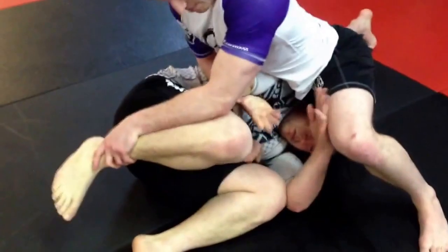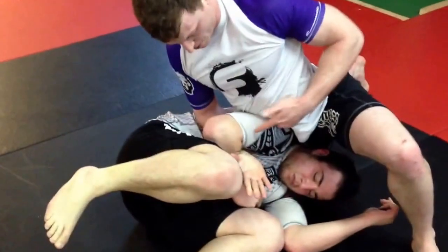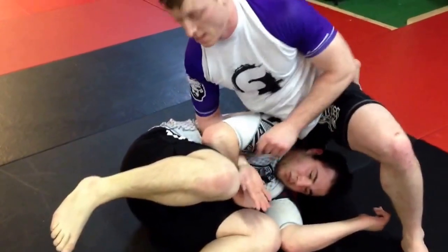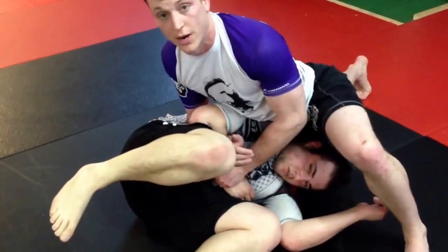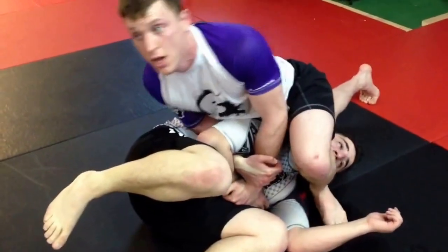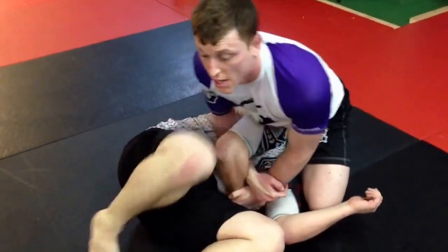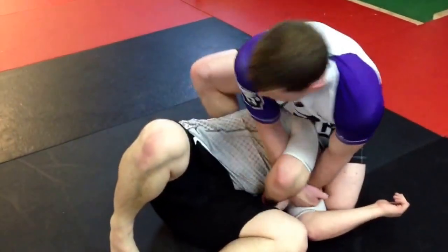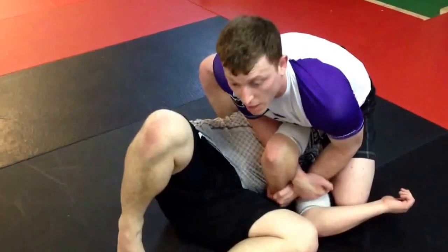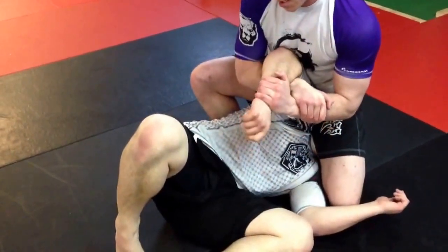As I spin, my hand's going to come off. I'm going to pin his arm between my belly and my own hand. I stay here and get a Kimura grip. From here, my foot comes over his head and drops down. My other leg comes up, shin to his back, vertical. I get my grip, pull up, and twist.